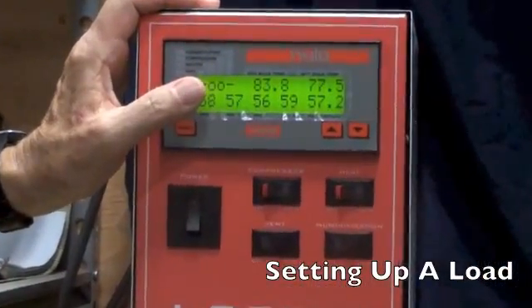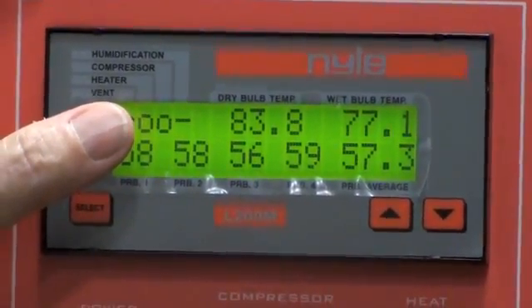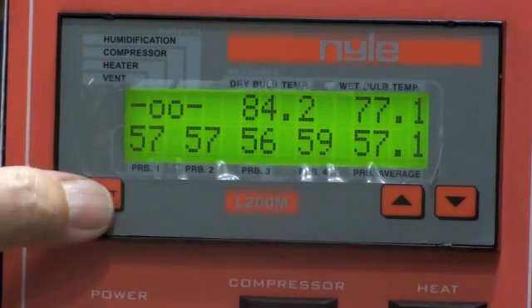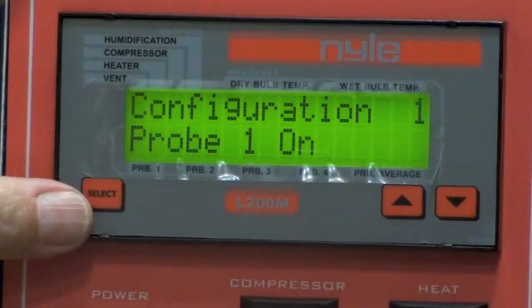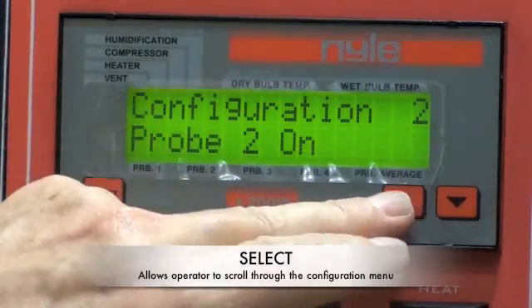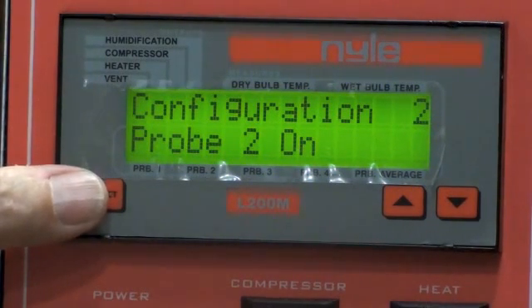Now let's set up a real live load. Follow along in your manual if you like — I'm working off page 1-15. It begins by telling you that your kiln is pre-programmed, or configured, here at Nile, and this pre-programming is permanent and will last through power failures. To access the configuration mode, press the select key and the first parameter screen will appear. To see the next parameter, press the select key again, and to change values, hit the up or down keys. The controller will exit setup mode after you set the last parameter, or after 10 seconds without any activity on the keyboard.